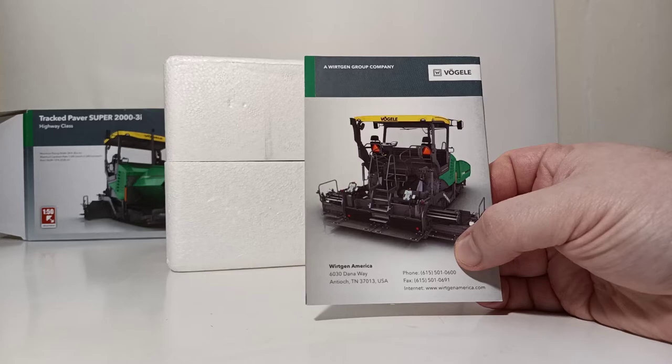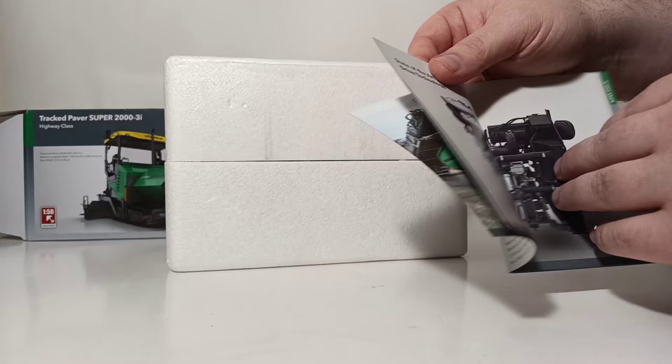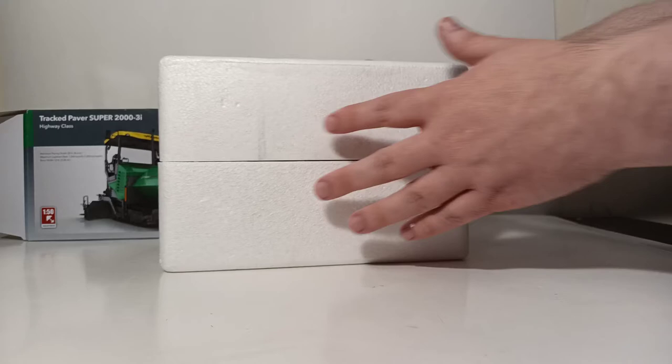here is a little reprint brochure pamphlet which has several pages to it, as you can see. Inside has some nice information about the real paver and some very nice photos. Always worthwhile to hang on to any paperwork that comes with your models.